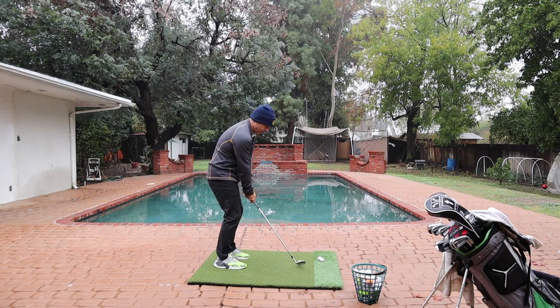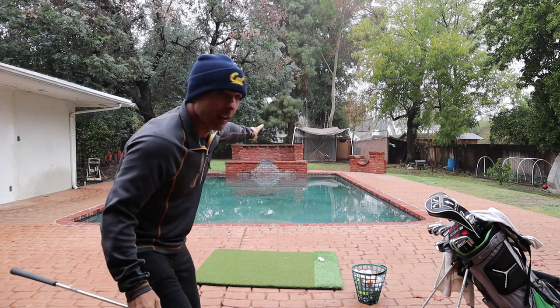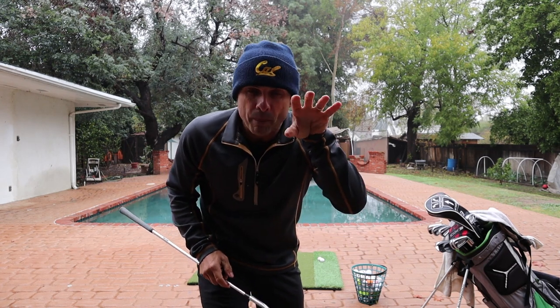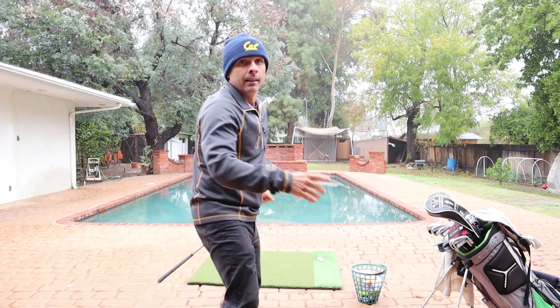Weight forward, don't rotate — just right here. When you rotate that face open, you're hurting yourself because you're not going to get the spin you want. We want a lot of bite, a lot of check, more spin. The more you rotate that face open, the more side spin and flipping and slapping at the ball you'll do. Keep it shut right in here — that's step two.